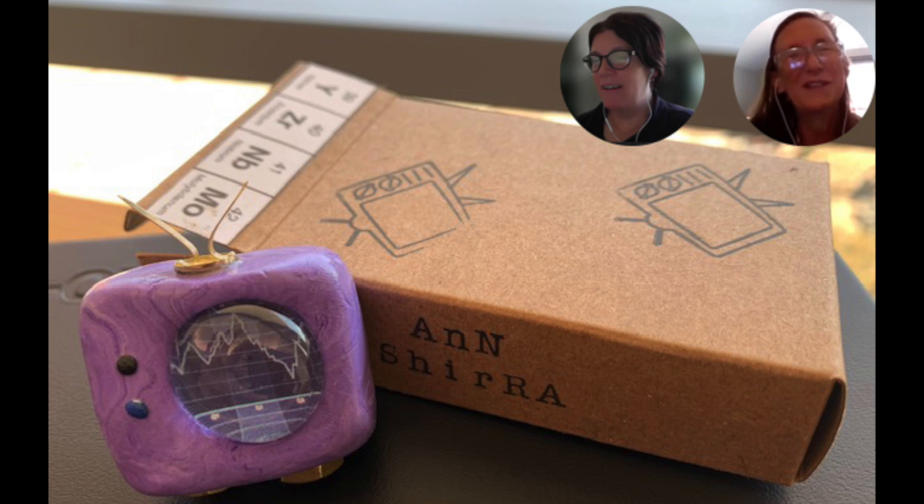How long have you guys had the art-o-mat? We just got it in — it's been in about a year. I had heard about the project, thought it was really cool, and after jumping through some hoops, we finally got the logistics worked out and got it installed. It's been really popular with the students. They really like it.